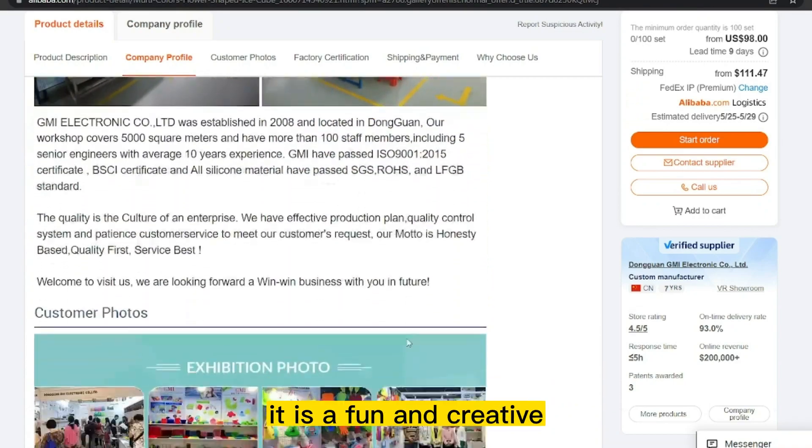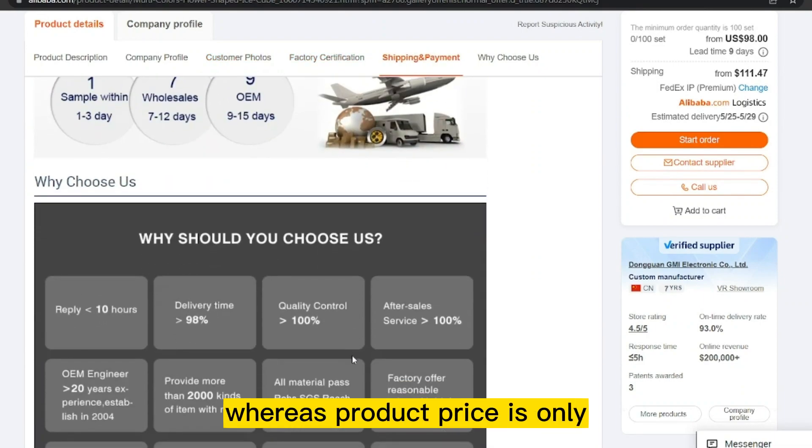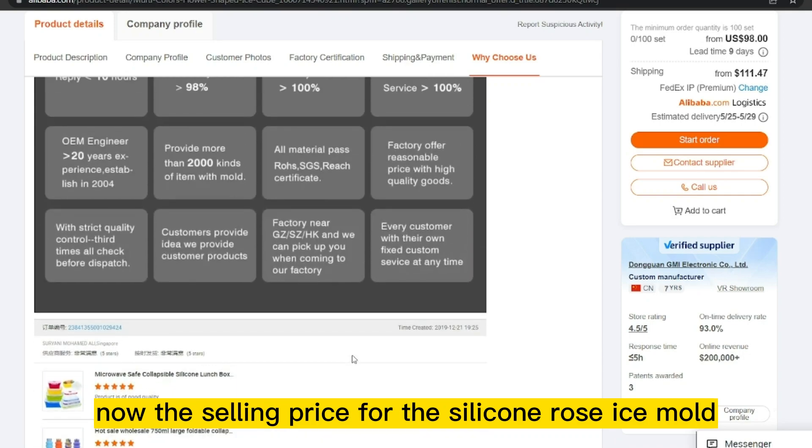It is a fun and creative way to elevate the presentation of beverages and desserts. The product price is only $2.27, and the selling price for the silicone rose ice mold is just under $13.00.